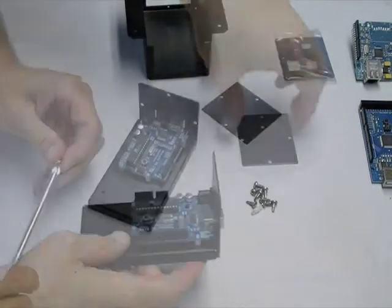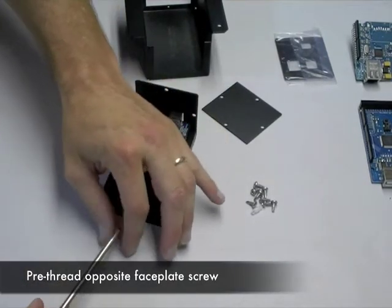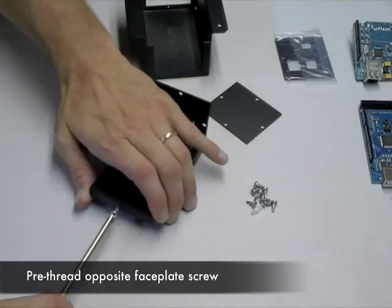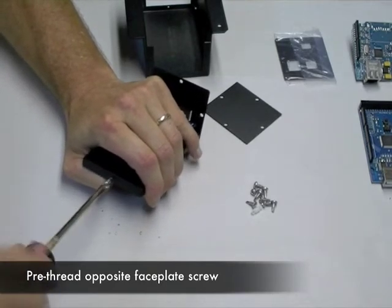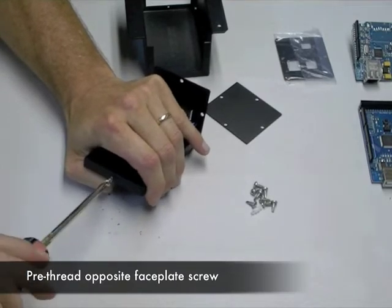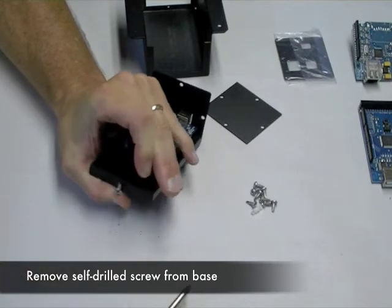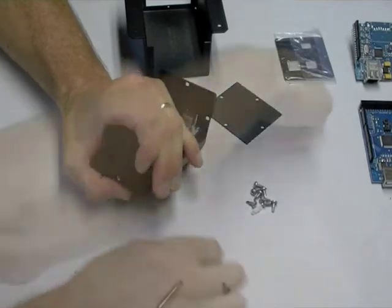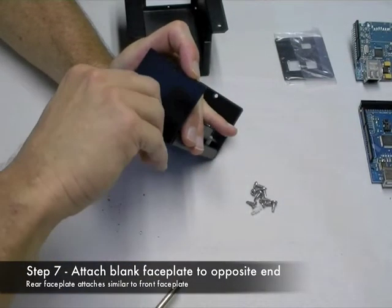Next, you'll pre-thread the screw into the opposite side of the base plate. We're going to add the blank face plate on the end. This is pretty much a one-time operation — the threading and tapping of that screw all in one operation. When you press this screw in, after a few turns it's going to bite; before that it'll just turn and seem like it's spinning. When you attach the rear face plate, we'll be getting close to ready to put the lid on.